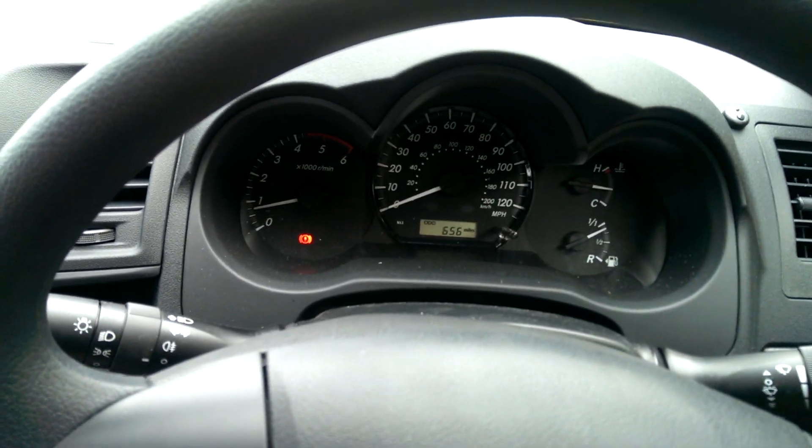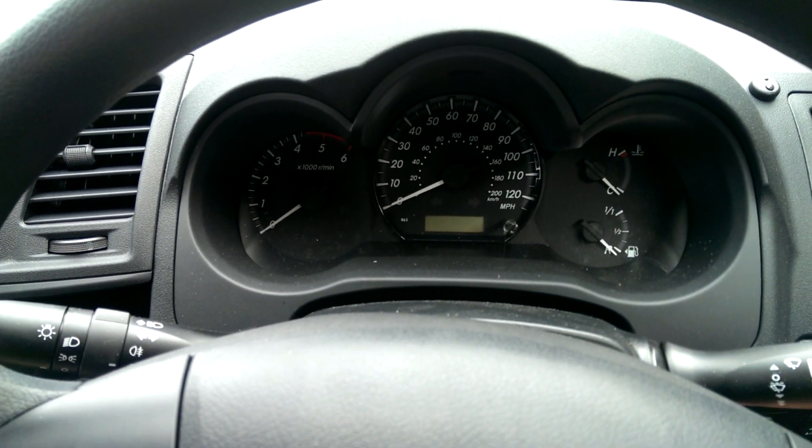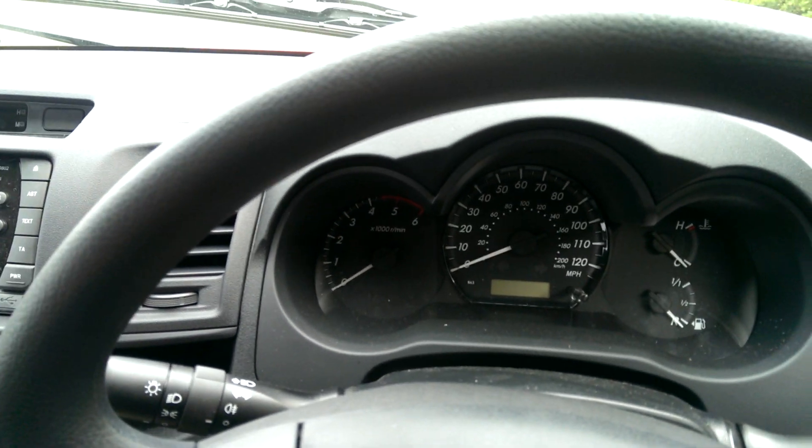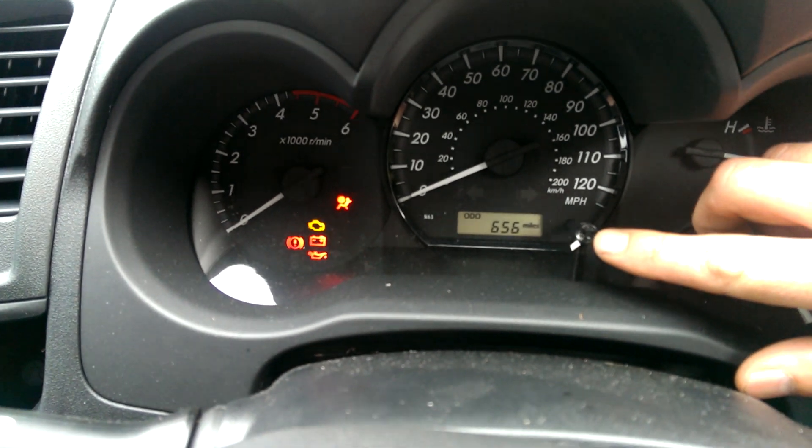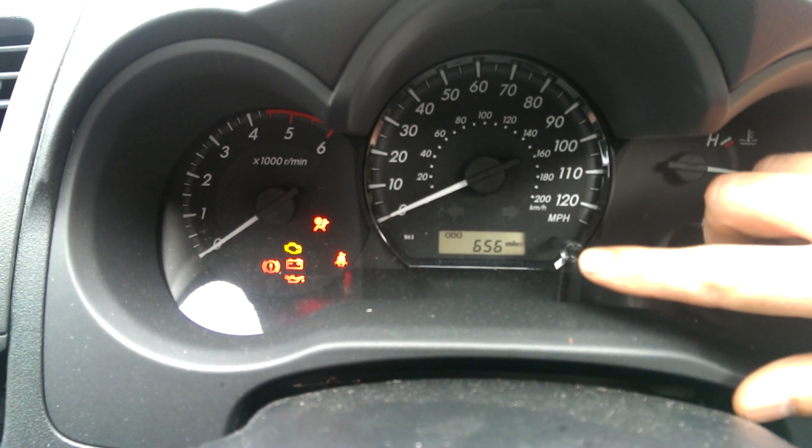So what you want to do is get in the car with the door closed and turn the engine off. Then you want to turn the ignition on and cycle through the trip meter until you get that ODO at the top.